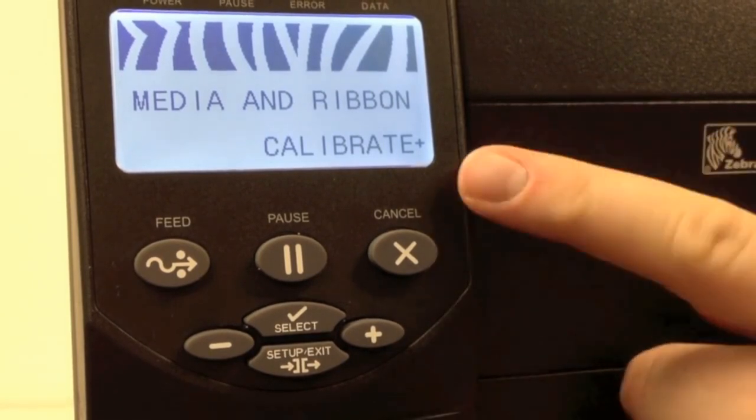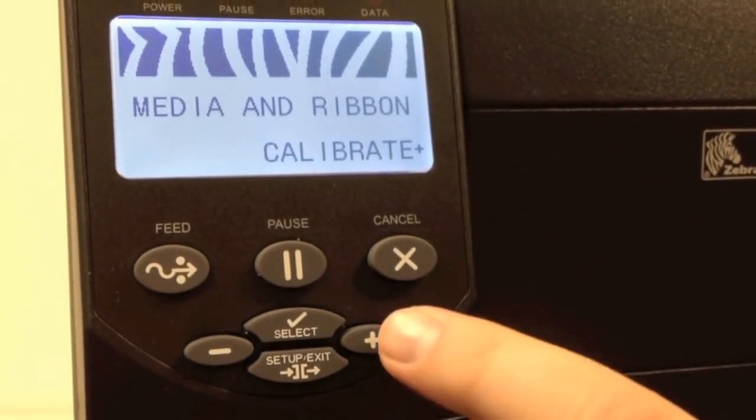Calibrate will now show on the bottom right of the screen. Press the plus sign to start the process.